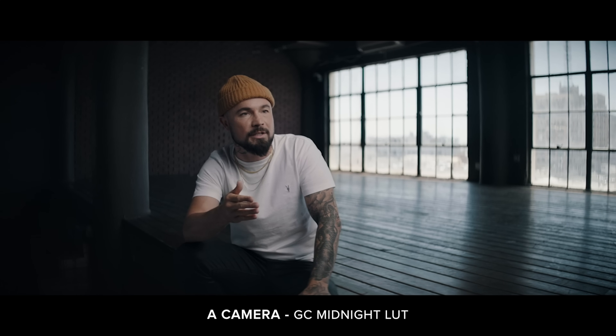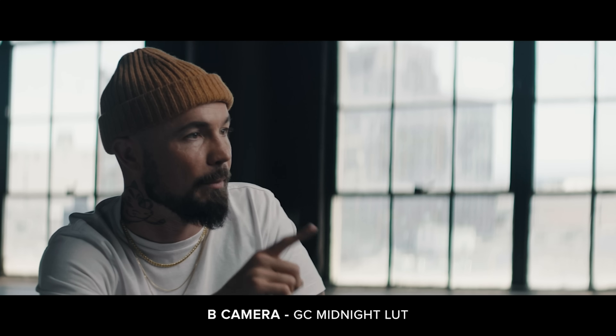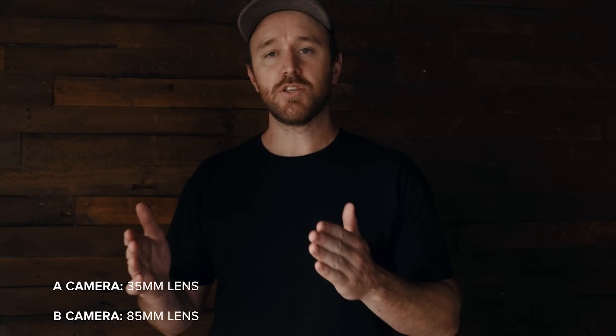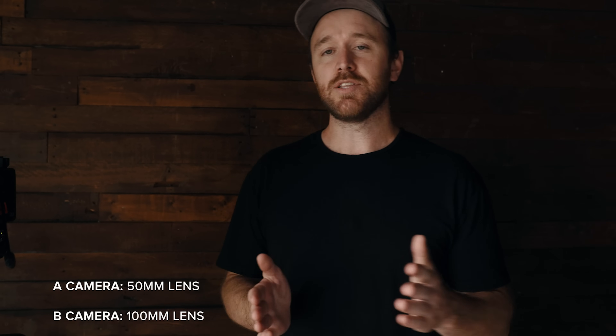I'll put the A camera and B camera both shooting on the shadow side of the face, and I'll usually make them at least two focal lengths apart. For example, on my A camera I might have a 35 and on my B camera an 85, or A camera a 50 and B camera a 100. I don't usually like to use two focal lengths right next to each other, like a 50 and a 75, because it almost looks like similar framing.